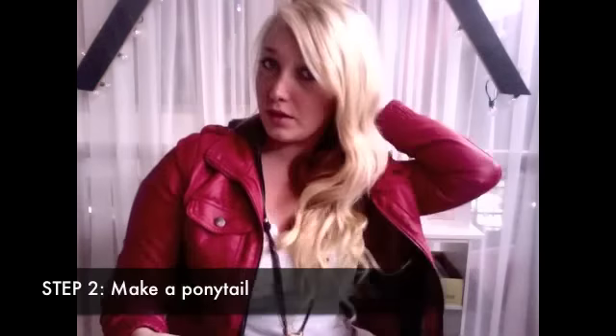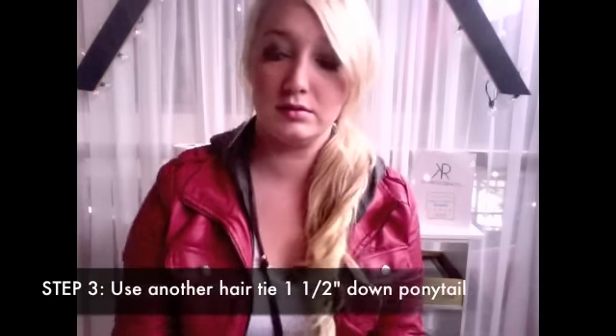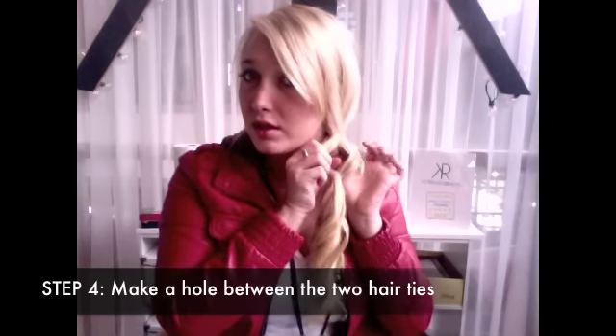Take your first clear ponytail holder, pull it tight. You can pull some hair down on the side. Then take your next one, go about an inch and a half down.